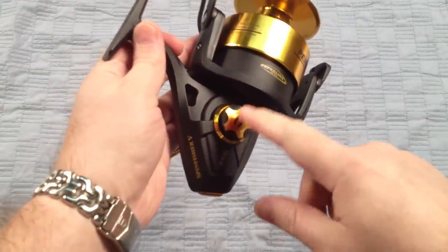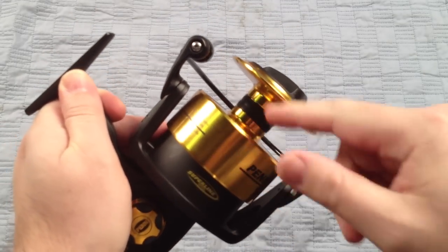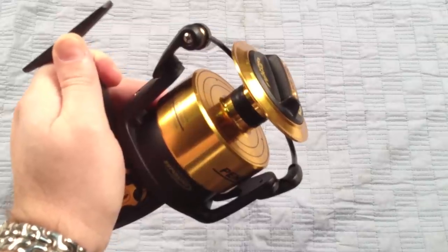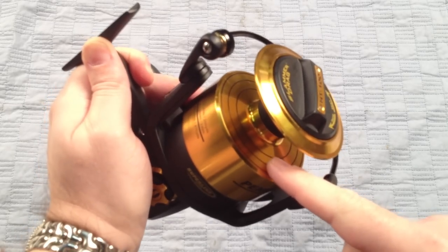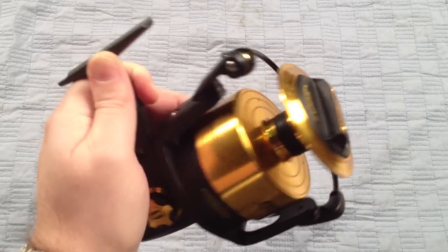You're looking at 35 pounds of max drag. You can move the handle to either side. It's got the braid-ready spool, which you can see right there — it's a little rubber gasket, so you don't need backing, although we recommend using a little bit of backing just for safety to make sure you don't get any slippage. And it's got braid rings showing you when you have one-third left, two-thirds, or a full spool, which is very helpful.